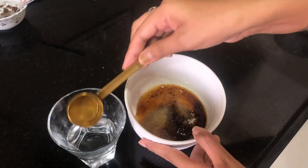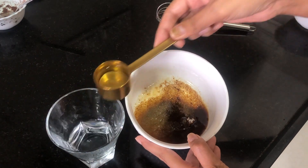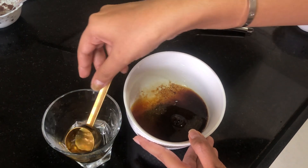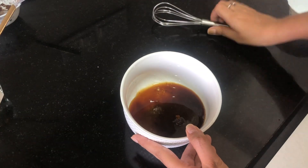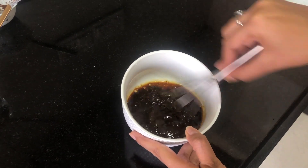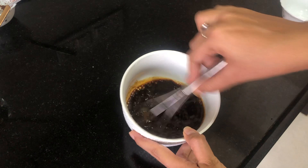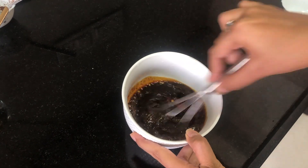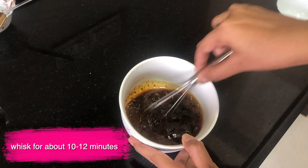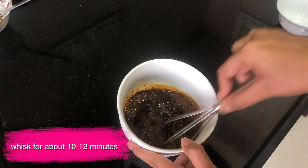Wow, it's become this beautiful caramelized thing already! Now you start whisking. Approximately how long do I have to whisk for? Jerry says it should be done in about 10 to 12 minutes. Okay cool, time to whisk!